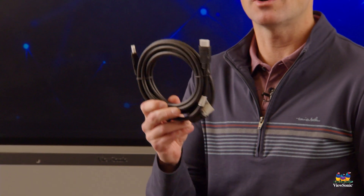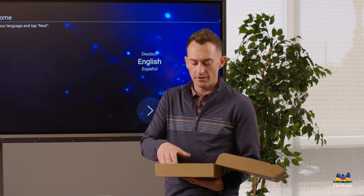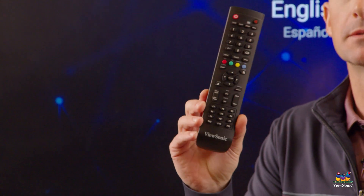You're going to have an HDMI cable — obviously for connecting devices, both audio and video. You're also going to have the power cable to be able to plug it in, and there will be a remote as well as batteries.